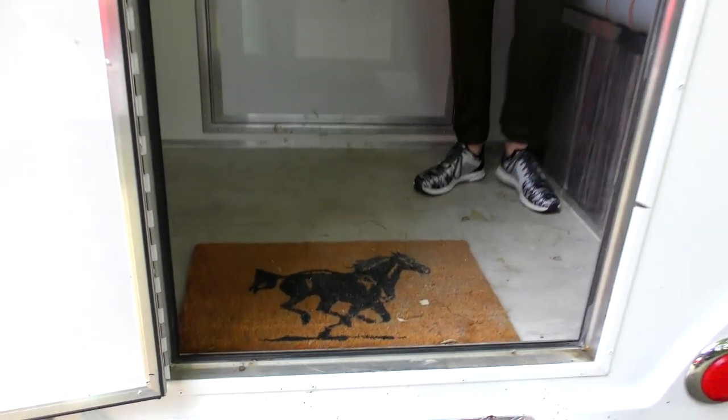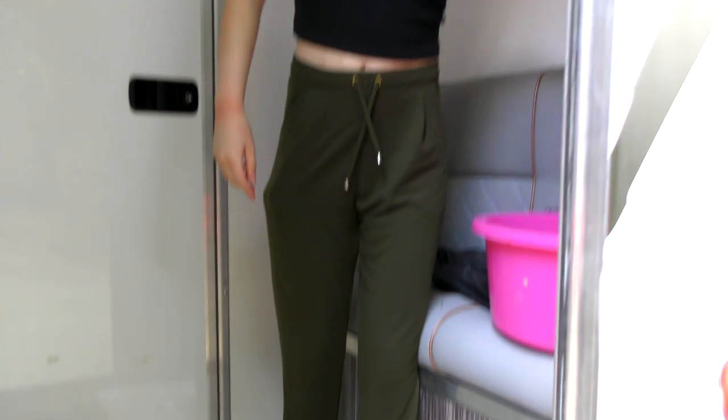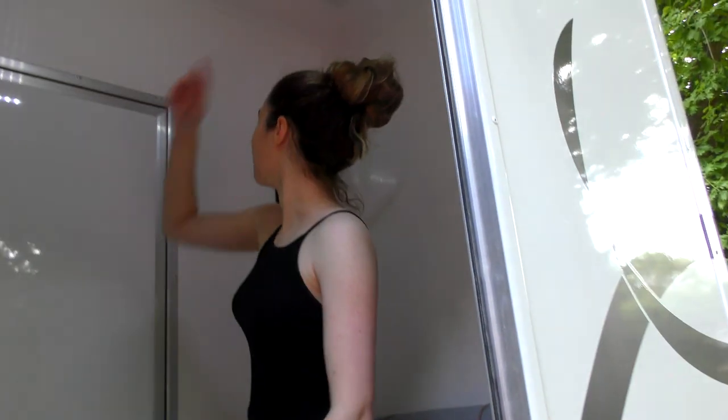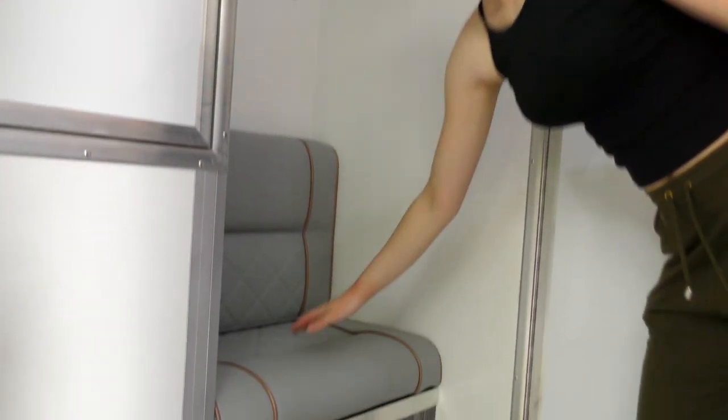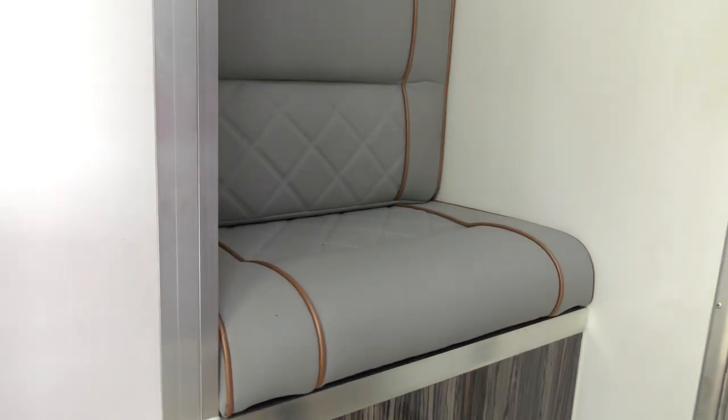In here we've got lights — they've just got some blue lights in here — and they work without the box being on because they work off the battery. These seats match the front seats; I've got two there and one there.